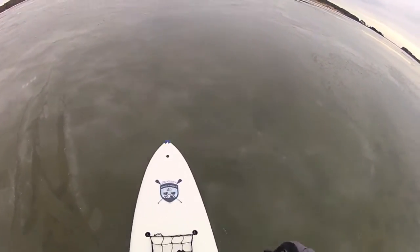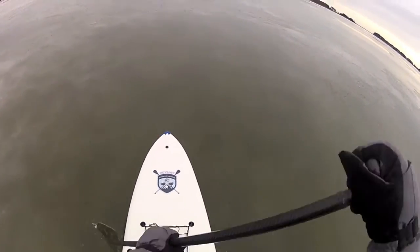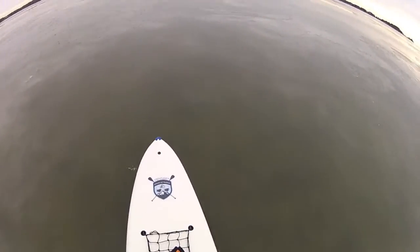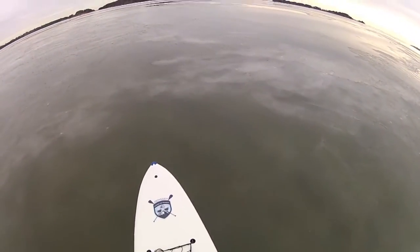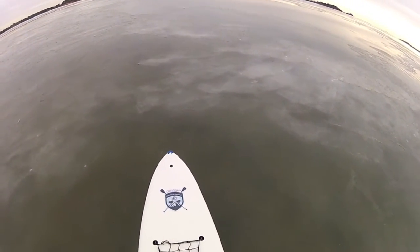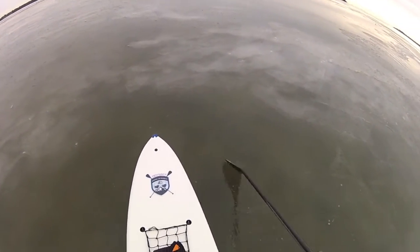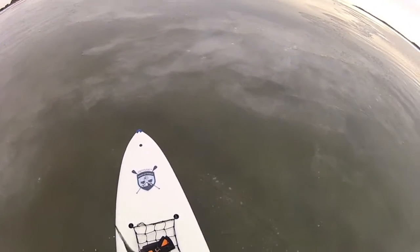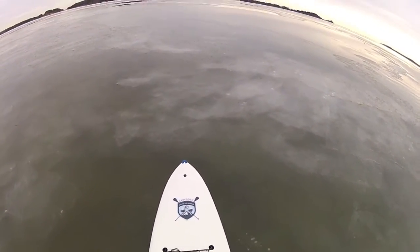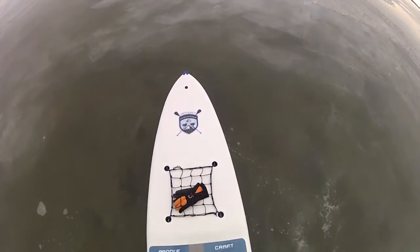Let's play on the edge. Let's see if we can turn a little. I'm going to have to chop a little bit here, get turned a little bit. Turning around on ice is always kind of a challenge.